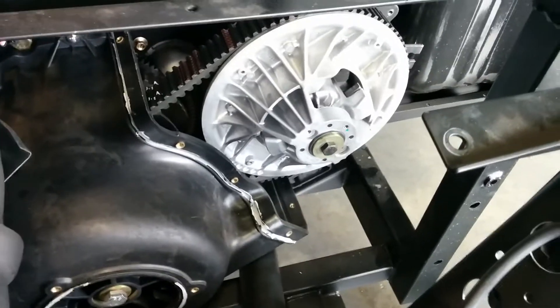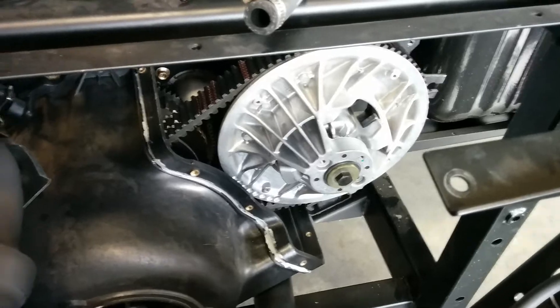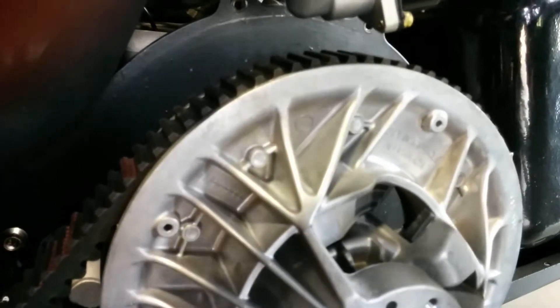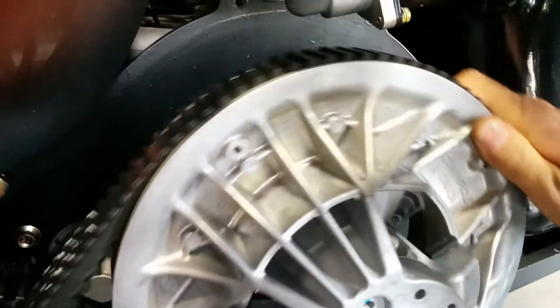We're showing a CVT transmission on a Geo Viper 1100 CCUTV. Just want to show you that the clutch is actually made in Canada. You can see it's hot here. It says right here — made in Canada.